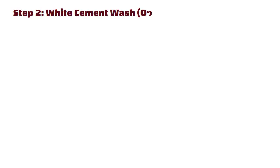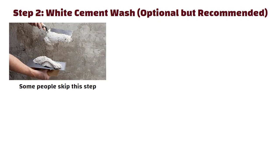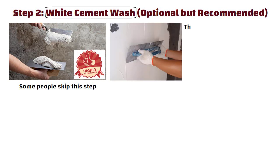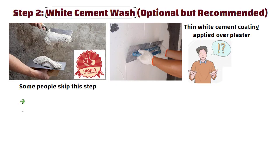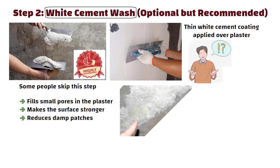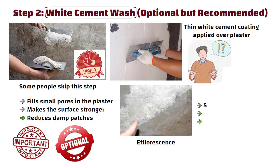Step 2: White cement wash — optional but recommended. Now some people skip this step, but I highly recommend it. White cement wash is a thin white cement coating applied over plaster. It fills small pores in the plaster, makes the surface stronger, and reduces damp patches and that white salt-like layer called efflorescence. It is optional, but if you want smoother, stronger walls and a little less putti later, you should do it.